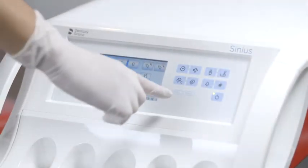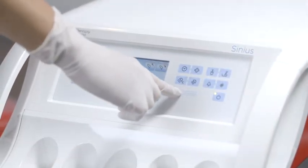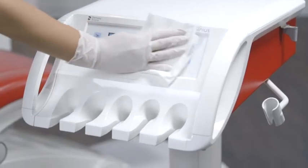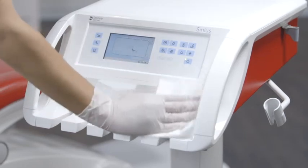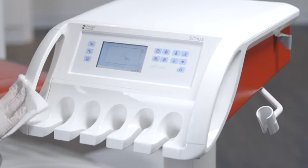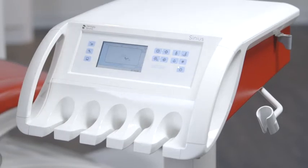First, lock the user interface by pressing the clean button on the dentist element. Now clean the silicone pad, the graphical user interface, the instrument holder, the handles of the dentist element, and infection prevention critical surfaces.